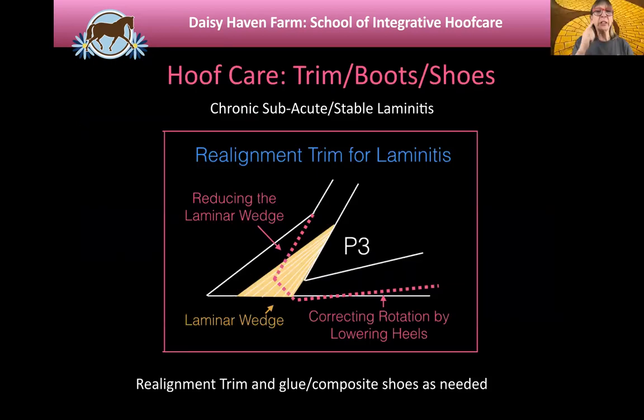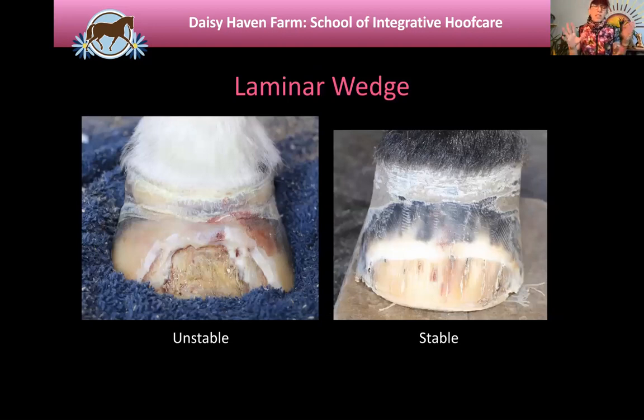This is the laminar wedge comparison. The white foot on the left has an unstable laminar wedge — the foot has not reattached well yet, so when you're cutting into this it's really like wet tissue paper and it's not strong. On the other side, the dark foot has a stable laminar wedge where you treat it like normal foot — you can trim it, load it, paint things on it. For most of our horses, we work on these grow-outs. As you see the foot grow down with healthier attachment, the laminar wedge grows out and you'll have a fairly tight white line again.